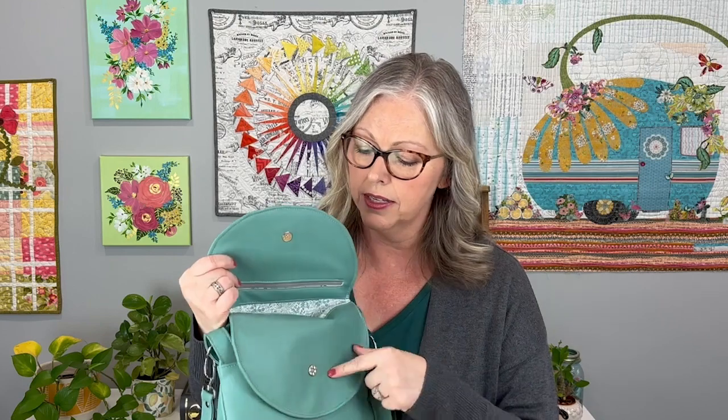In the material requirements I don't mention using interfacing on the faux leather, but if you want something a little more structured you're welcome to do so. For that you could use the EB Fuse Light or EB Fuse Medium. The faux leather itself has structure but can stretch a bit, so sometimes interfacing is great. I haven't included it in the pattern instructions because some of us have domestic machines and want to sew with as few layers as possible.